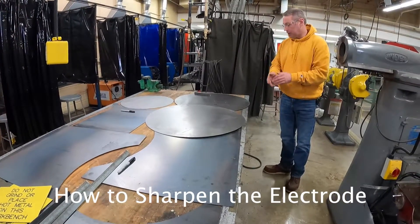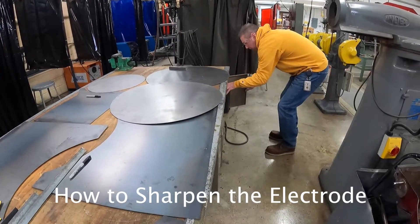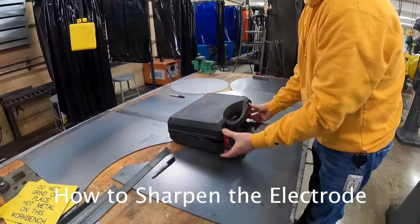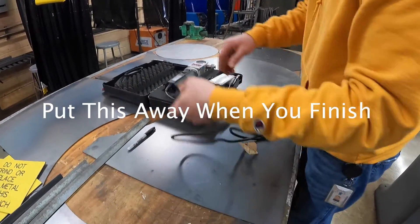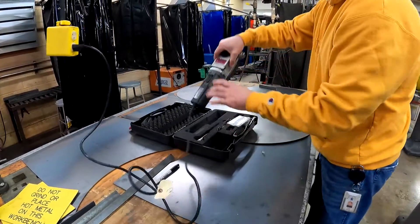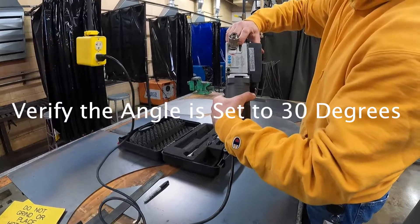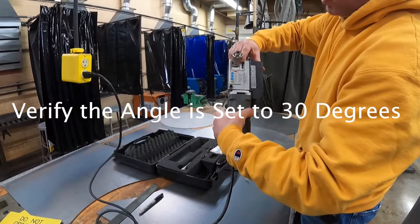In order to sharpen the electrode for the TIG welder, simply locate the electrode sharpener. This is a special tool just for sharpening electrodes. We're going to go ahead and open the case and plug it in. We're going to verify that we're at approximately a 30-degree angle when we sharpen this.